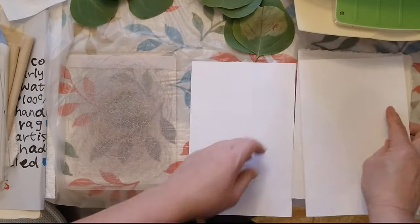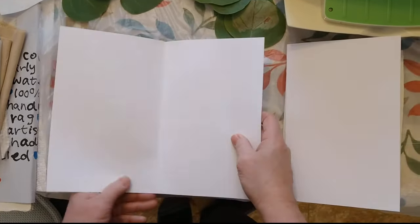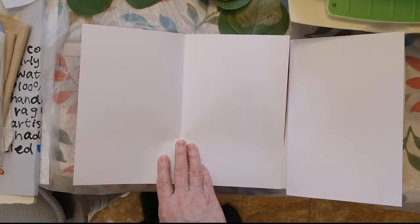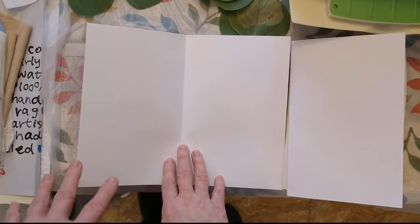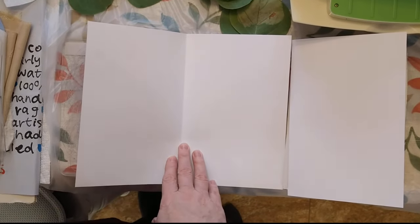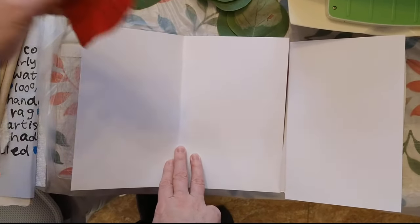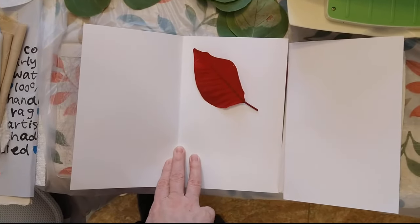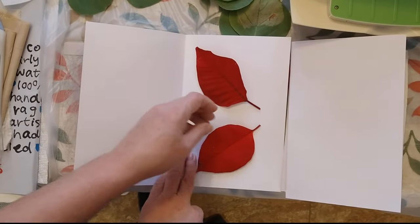I have already cut the poinsettia leaves, but when you cut poinsettia leaves there's a milky substance that drips, so be careful with that. I've been saving these poinsettia plants since Christmas, so we'll do the red fresh leaves in this one.